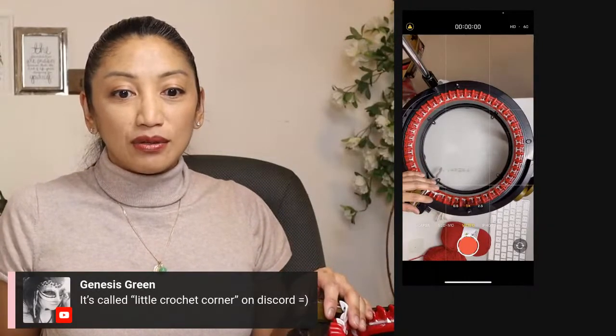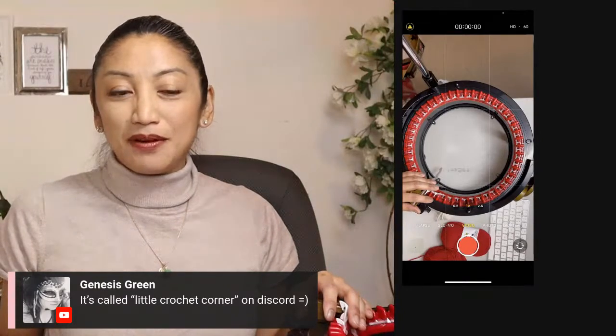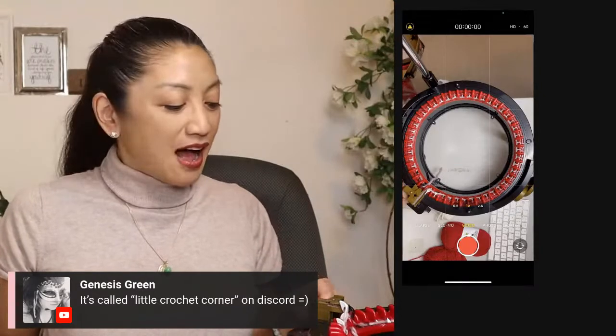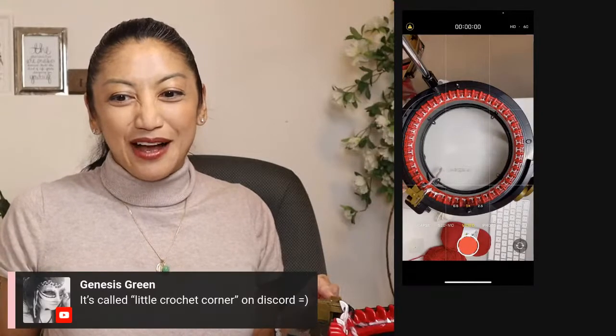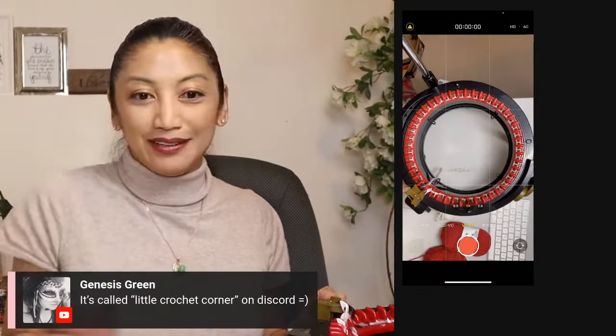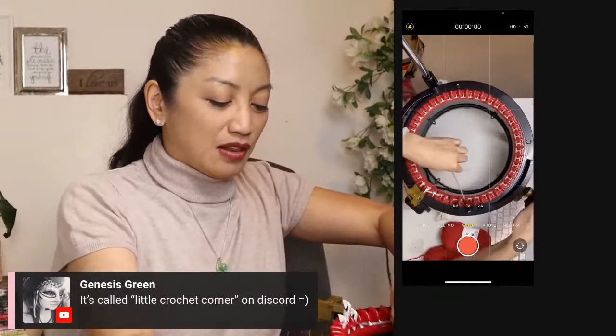It's called Little Crochet Corner on Discord. Hi Little Crochet Corner people — if you want to comment, hop onto YouTube and say hi. I'm Karen V. Miguel and we're live right now. I want to give a big shout-out to Genesis Green's Little Crochet Corner on Discord. You are welcome to follow along.